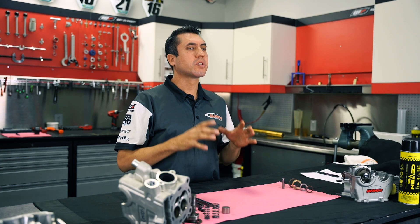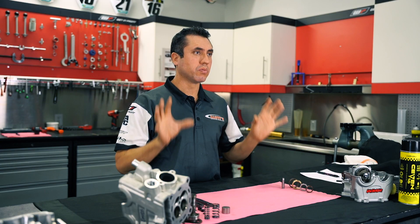The four-stroke engine is an internal combustion engine in which the piston completes four different strokes while turning the crankshaft. Each stroke refers to a full travel of the piston in either direction inside of the cylinder, creating the complete engine revolution.